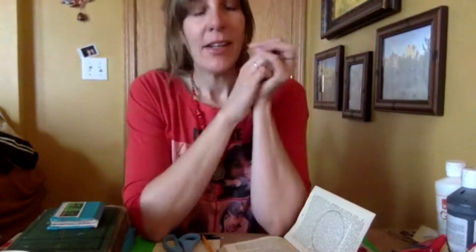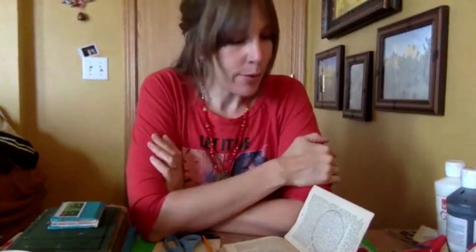Hey guys, it's Ashanti with the Eastern Iowa Arts Academy, looking at our journal prompt for today. And we're going to be talking about negative space.